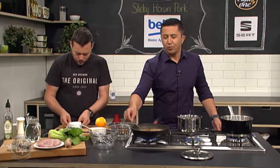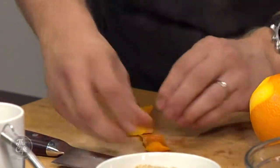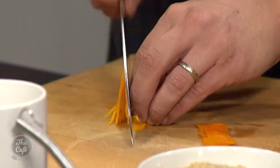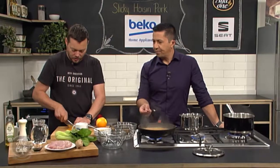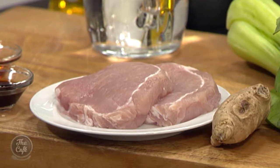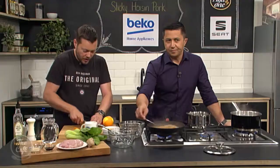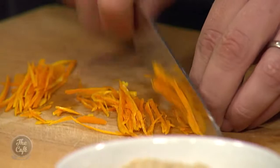I find pork really hard to cook because I either overcook it or undercook it, and then I freak out and won't eat it. The pork steaks are really lean, so there's not much fat in there — you've got to be really careful and get that perfect cooking time. You don't want to serve it under, you don't want to serve it over because it will dry out. An important part of this recipe is resting the pork.